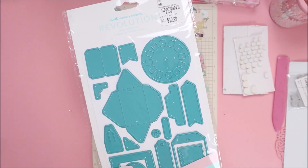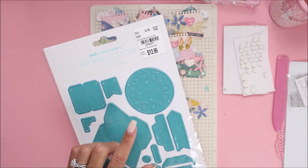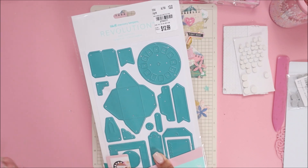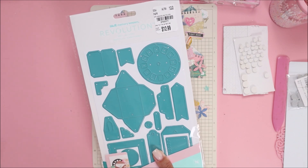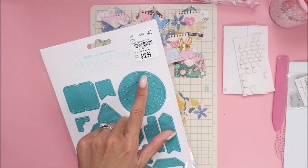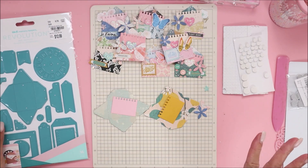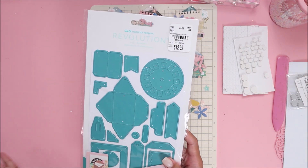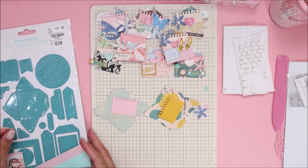This is the die that I used, and unfortunately Tuesday Morning is not around anymore — at least ours finally closed. This die is obviously from there, but it is available on Amazon. I have the link on my Amazon storefront in the description box if you guys want to go grab it. However, it is not $12.99 on Amazon — it is $19.99 — so you might be able to find it somewhere else that's cheaper, but I did see that it is available on Amazon, so I posted it on my metal dies list there.